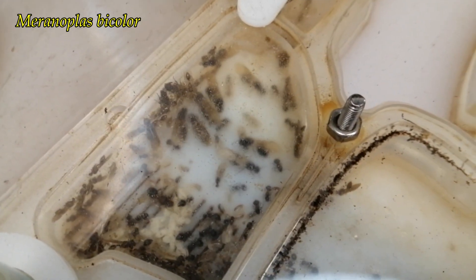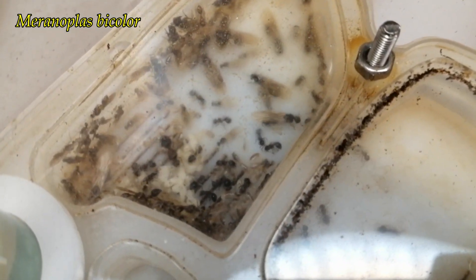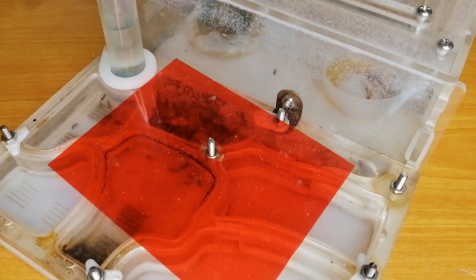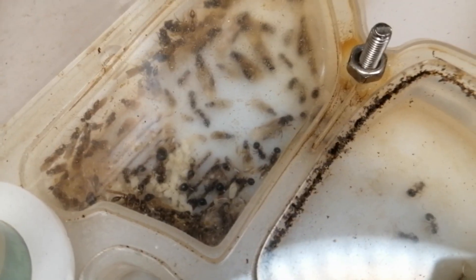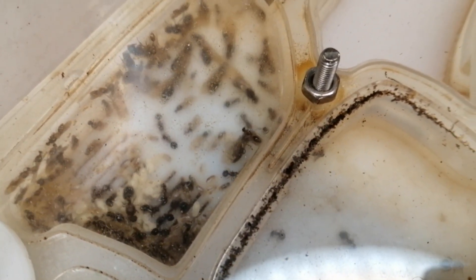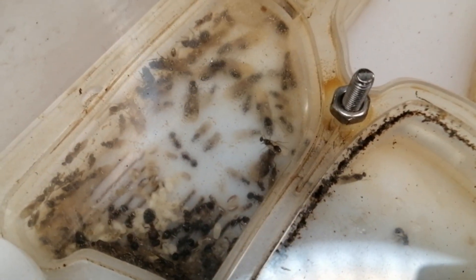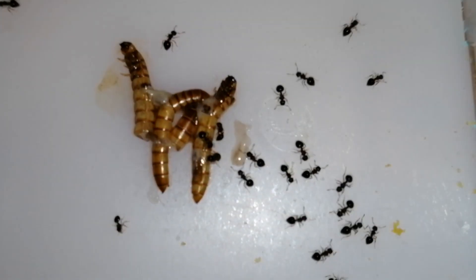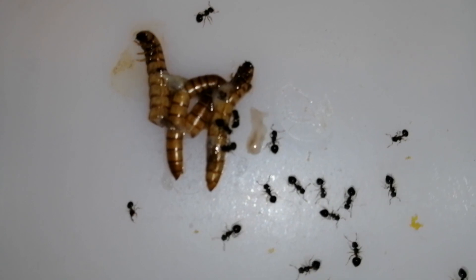This is my original Maronoplus bi-color. Last week, 2 colonies died, but this is my main colony, and you can see it's not very big. I've been feeding them constantly, but they seem to produce more elites instead of workers. Just look at how active they were in the outworld before — now they are less active. But they're still growing very well.